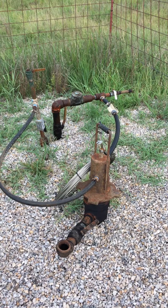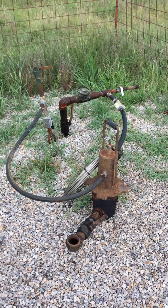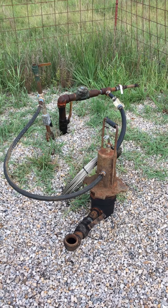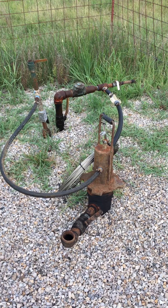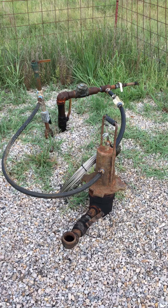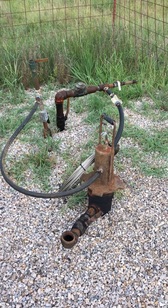As you will see in this video presentation, the airlift technology system has no electrical connections to the well at all. The system works 100% off compressed air or natural gas.